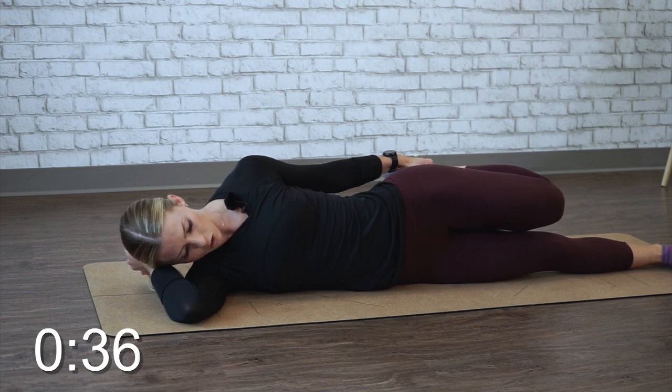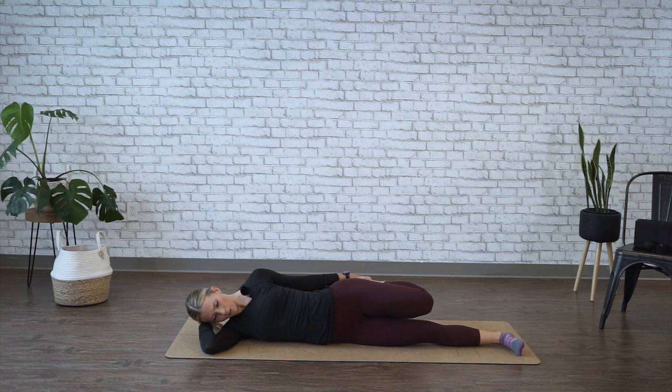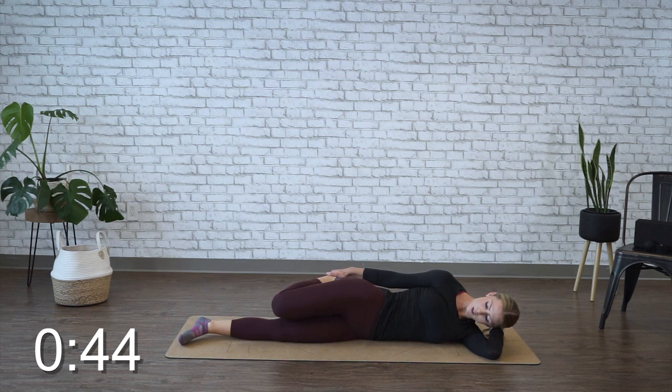Focus on letting that quad stretch out. All right, time's up on that side. Go ahead and switch. Grabbing either the ankle or the foot, relaxing your head down, and holding for 45 seconds. Give your hips a slight push forward, and again, watch that those quads and thighs are even.